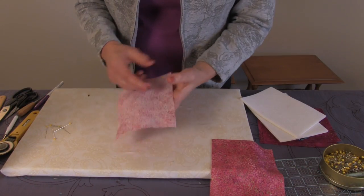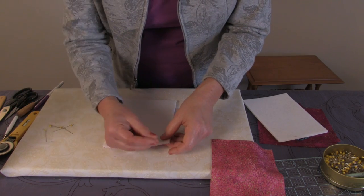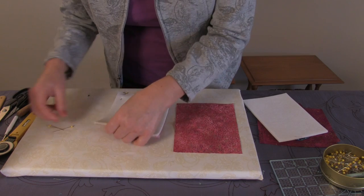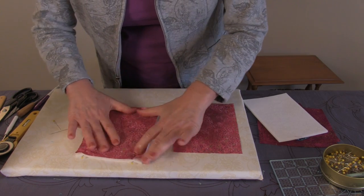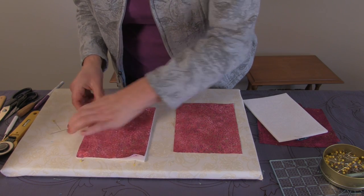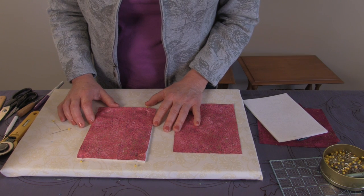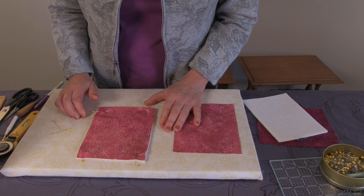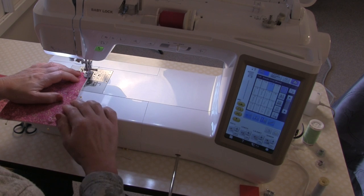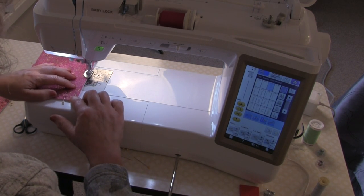First, we're going to add our stabilizer to the wrong side of our main fabric. Place it on top on the wrong side and pin it to both pieces. Take it to the sewing machine and baste it in place using a scant quarter-inch seam allowance — not quite a quarter inch — so that when we sew our proper quarter-inch seam, this basting won't show. I'm going to increase my stitch length to the longest for basting and sew around, attaching the foam to the front and back.